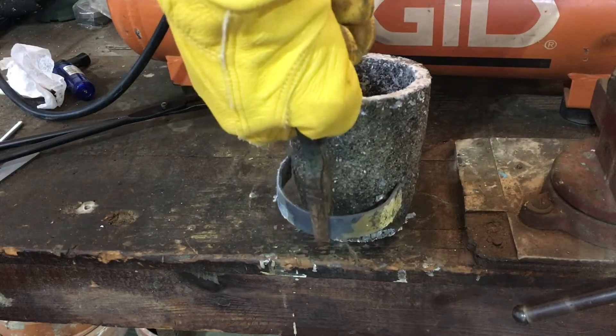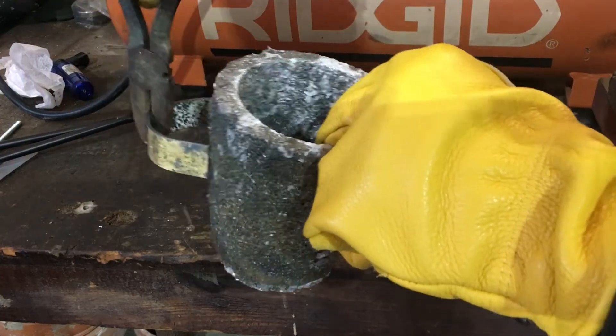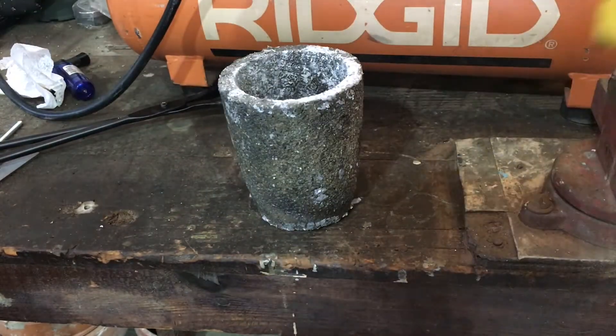There is a little bit of trial and error in the process. As you can see, I made my tong a little too small for the crucible I'm going to be lifting.